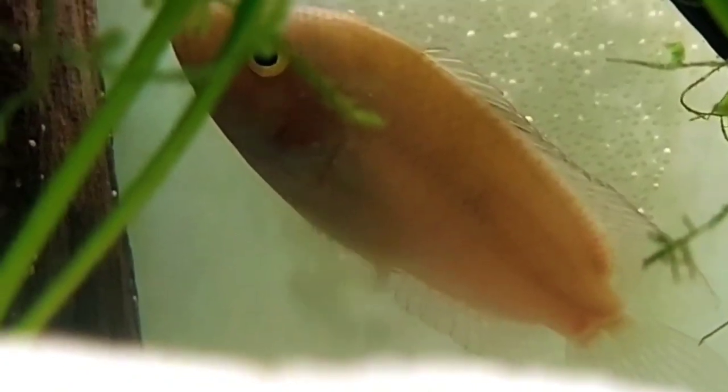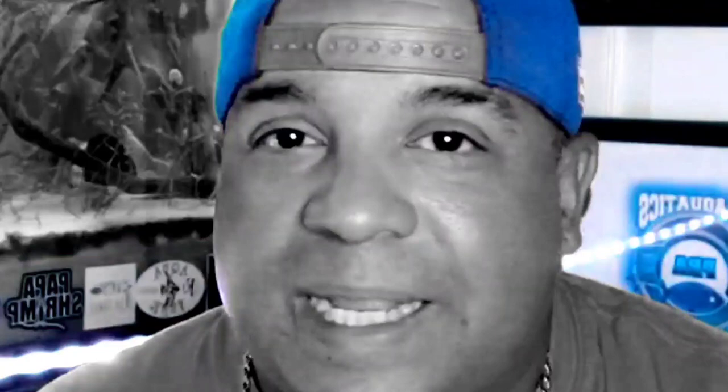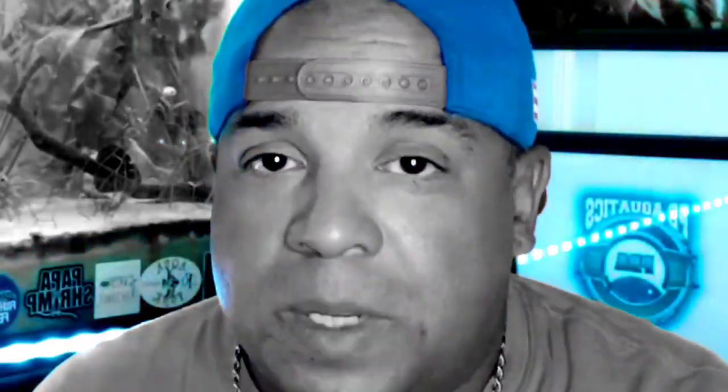The fry are going to be hungry. You have options: you can do crushed up flake food, crushed up high-protein pellet stuff, get frozen brine shrimp, or you can hatch your own brine shrimp eggs — which I hate. I'm going to go ahead and get some frozen brine shrimp and crush up some high-protein flake food into a powder. That's what I'm going to do about the food.